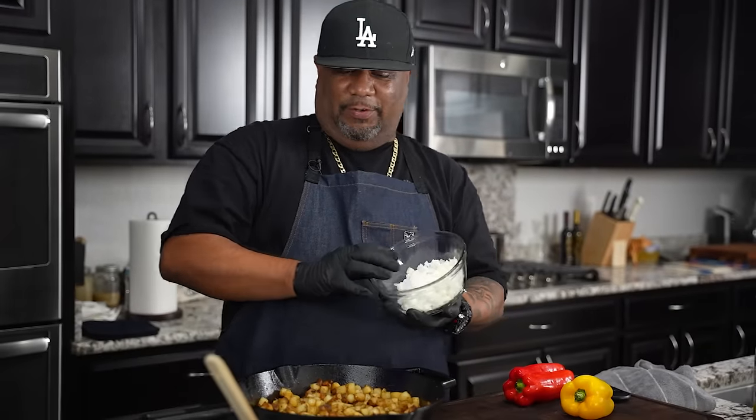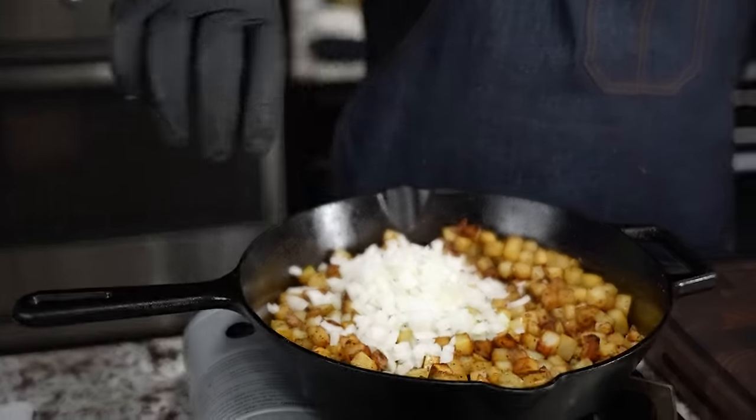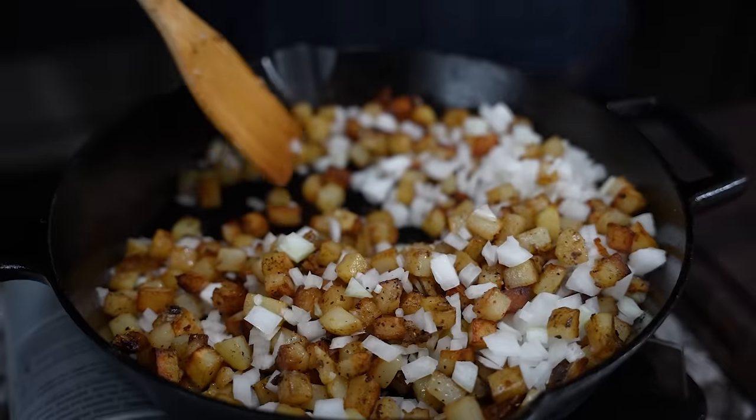Now, after looking at this and knowing they're almost ready, it's time to add our onions. I diced these a little small — a little bit bigger would have been nice. Remember: small dice is for flavor, larger is for texture. So we'll just get this going.